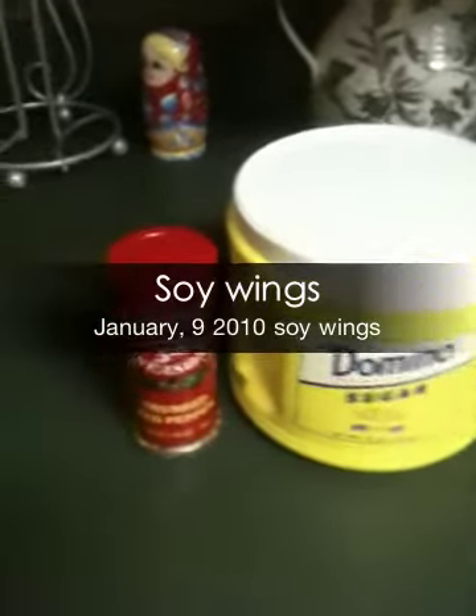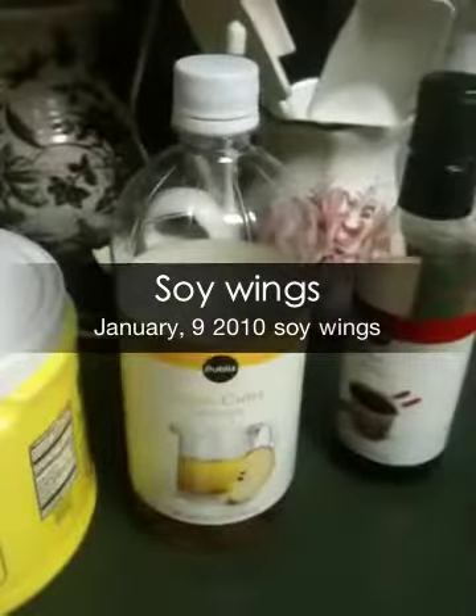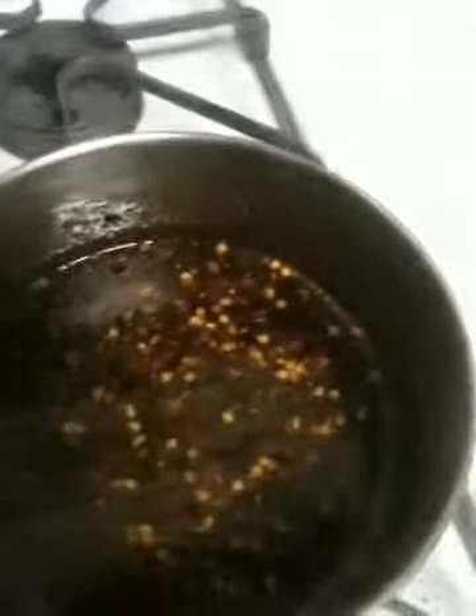We got some chicken teriyaki wings tonight. We basically mixed a cup of sugar, an eighth of a cup of apple cider vinegar, an eighth of a cup of soy, and some crushed red pepper. This is what it made here.